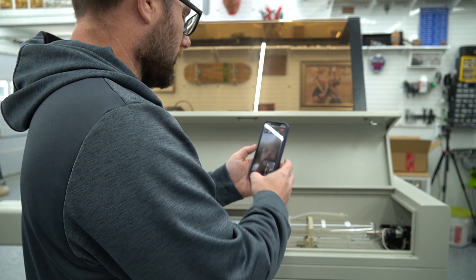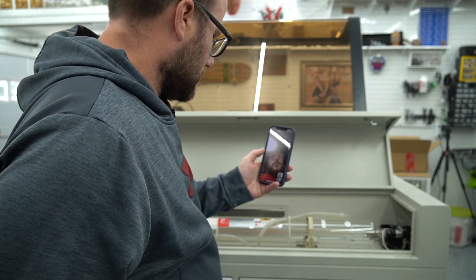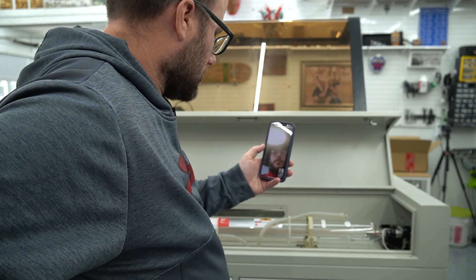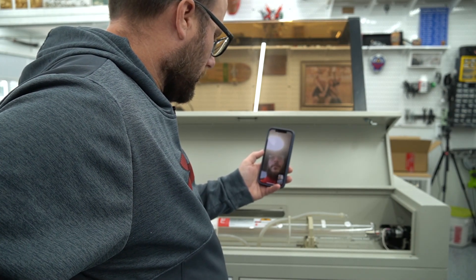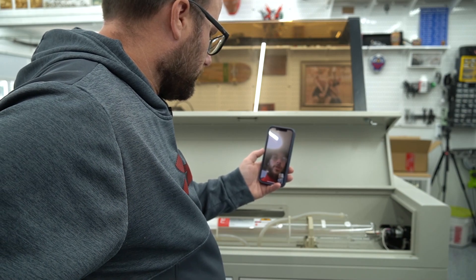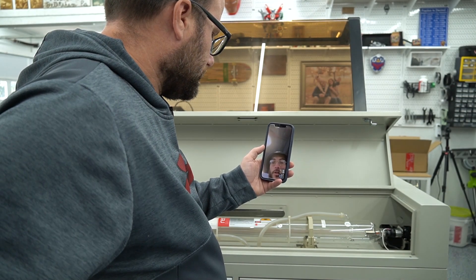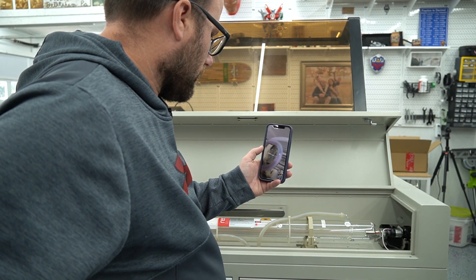David says he doesn't have a Mira 9 in the shop to demonstrate on video, so he's going to show me using a Mira 7 as an example. It's going to look a little different, but the process is the same regardless. He starts walking me through exactly what I need to do.